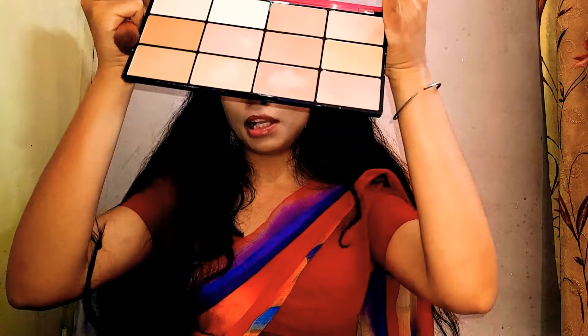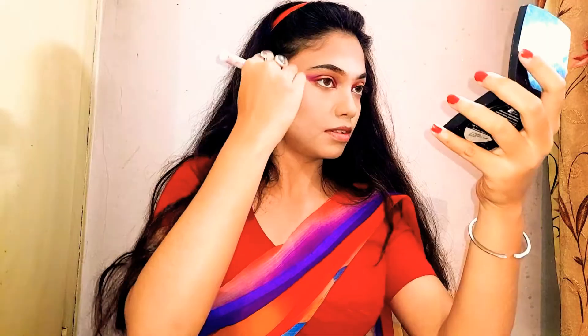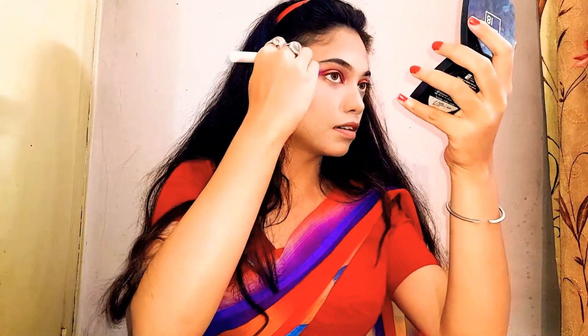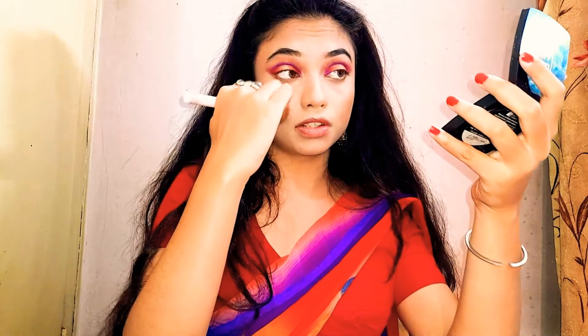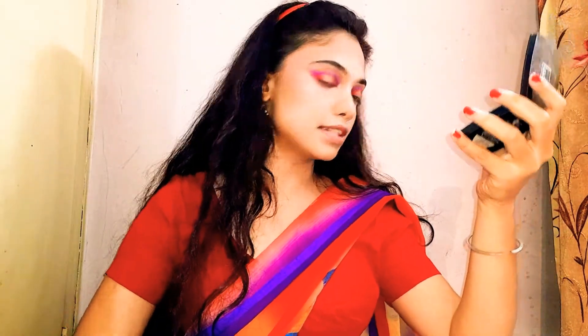For blush, I'm going to go in with the Isafar's Cheek Kit Angel Spark Palette — it's a huge palette. I'm going to go in with this matte blush shade, applying it up toward the temple and then onto the cheeks. It's a pretty blush.